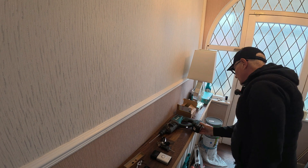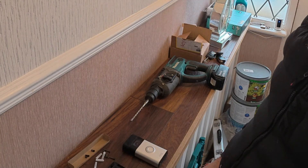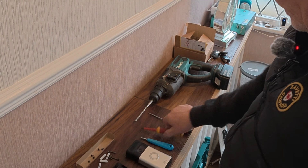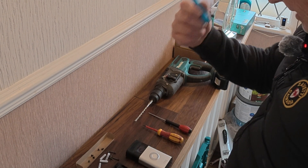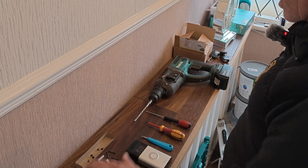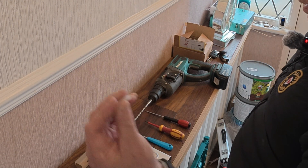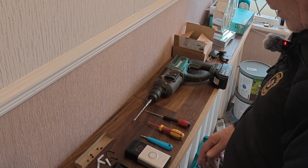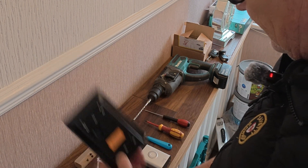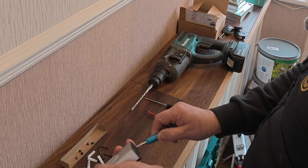We're ready to rock and roll. Plenty of charge in the drill. So we've got a Phillips screwdriver, the Ring Doorbell security screwdriver that came with the Ring Doorbell, a normal flathead screwdriver in case I need it, the six mil drill bit, rawl plugs that came with the unit, the solar panel charging unit itself, and some small screws.